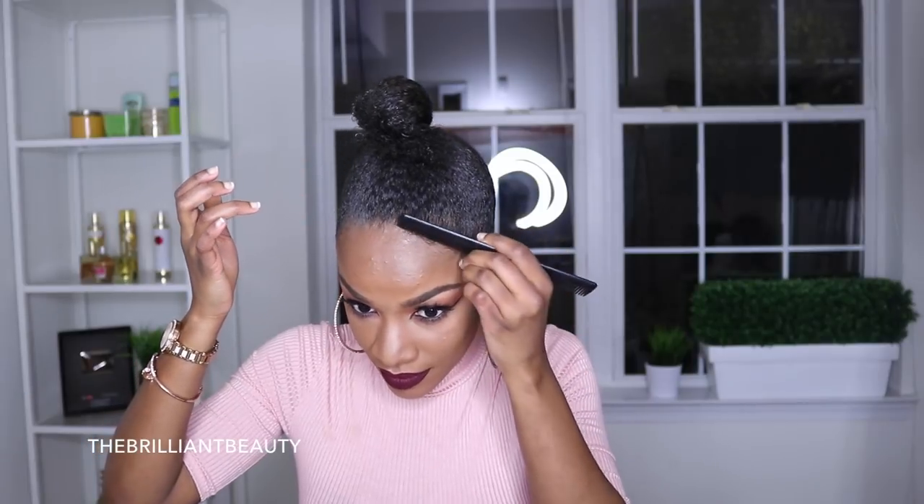Next, I slicked down those baby hairs with some more Got2be Glue Gel and I also used some dried out mascara. I'm just trying to make my forehead appear a little bit smaller here.